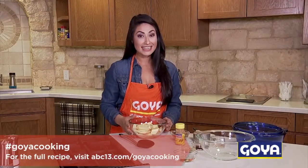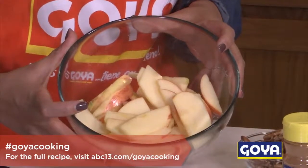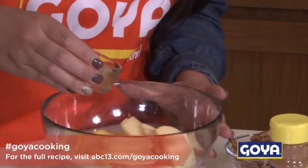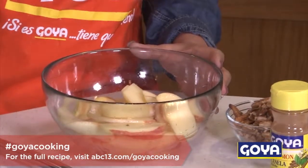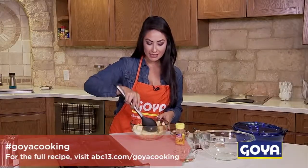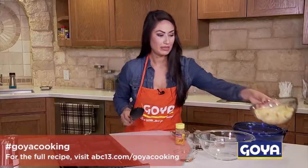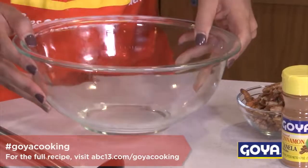What you're gonna need is some apples — about three apples that have been peeled, cored, and chopped. After that, you grab your lemon juice and pour that on top of your apples. This gives them a tart but sweet taste and also keeps them from turning brown. Mix that well and put it to the side.